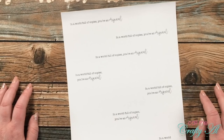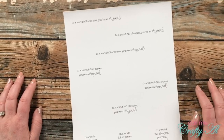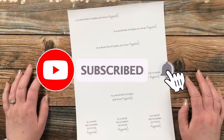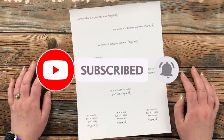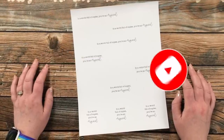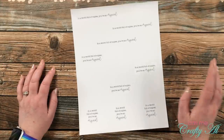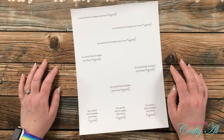Thank you so much for stopping by today. If this is your first time to my channel I hope that by the end of this video you'll be inspired to click on that subscribe button below and ring that bell for notifications. If you're already a subscriber and regular viewer, welcome back — I'm so glad that you're here again.